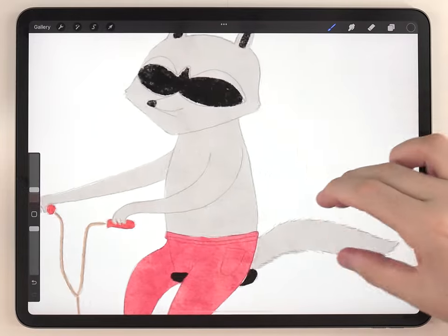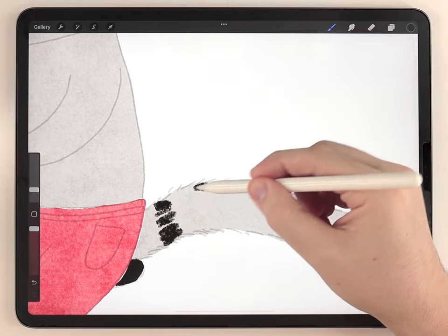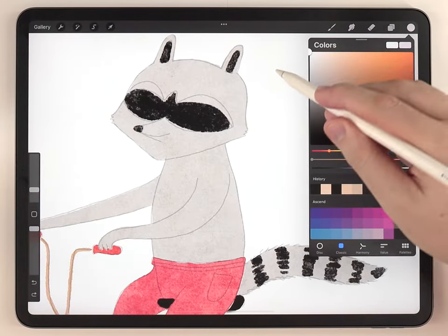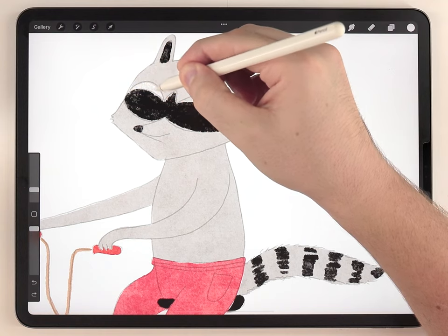While I'm at it I'll use the same brush and black color to do the stripes on the tail. Next I'm going to change the color to pure white and do the same thing basically, just filling out all the white details.